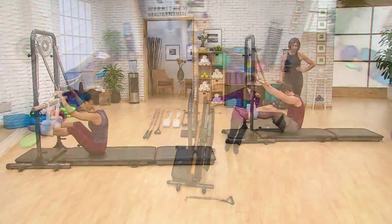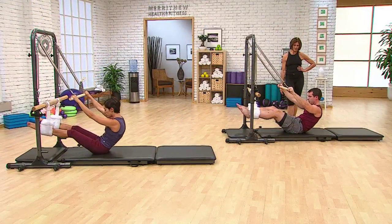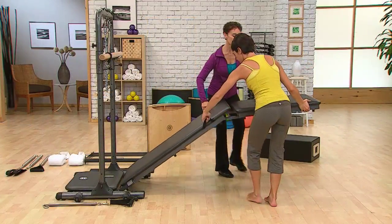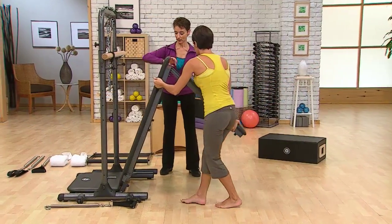Perfect for facilities with limited space and clients looking for additional challenge in their workouts, the Tower Trainer is a portable unit that can be folded up for storage, then folded out flat when in use.